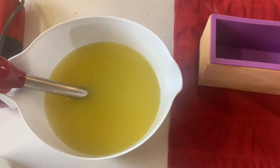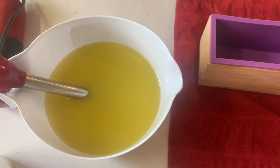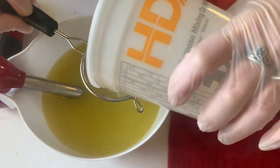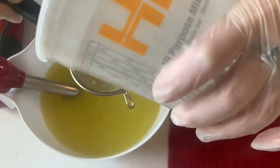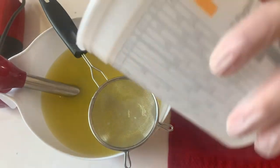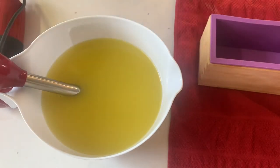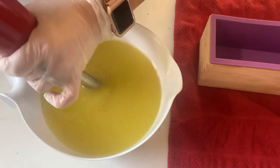All right, before we add our lye we'll put our gloves on. I always wait until the last possible moment to put these on because I feel like I'm all thumbs with them. These ones do fit better than the ones I had originally. PPE is not easy to come by. So, aloe juice and lye here. Some of the salt might not have fully dissolved, but that's why we're stirring it. There we go, all looks good.